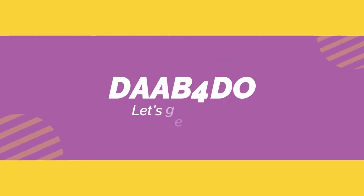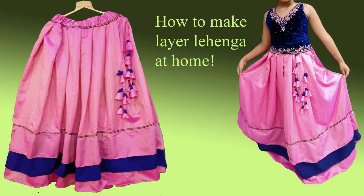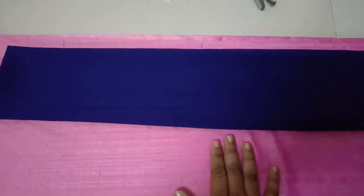Welcome to Dab for Do, hope you are all doing good. I would urge you to be cautious and be safe. In today's video I'll show you how to make this beautiful lehenga easily at home.